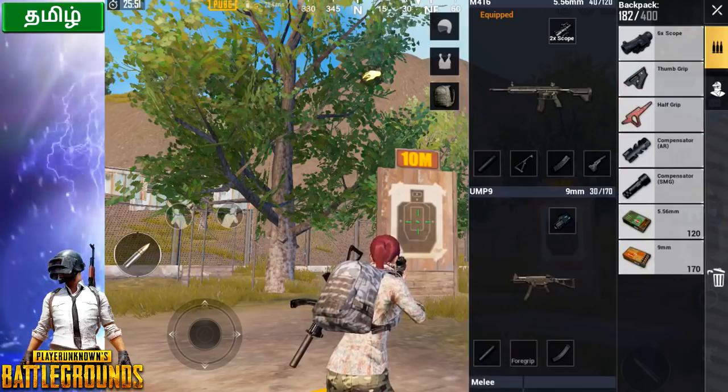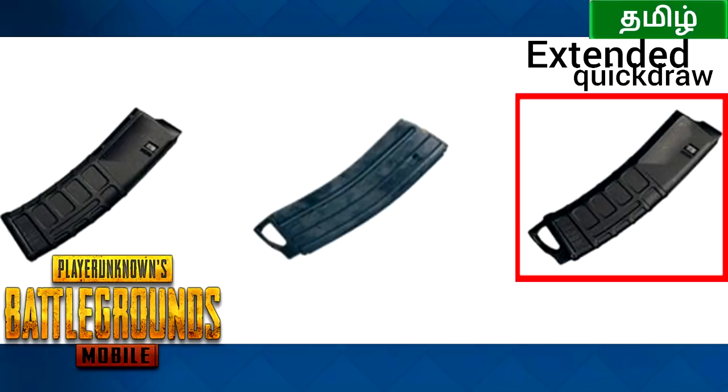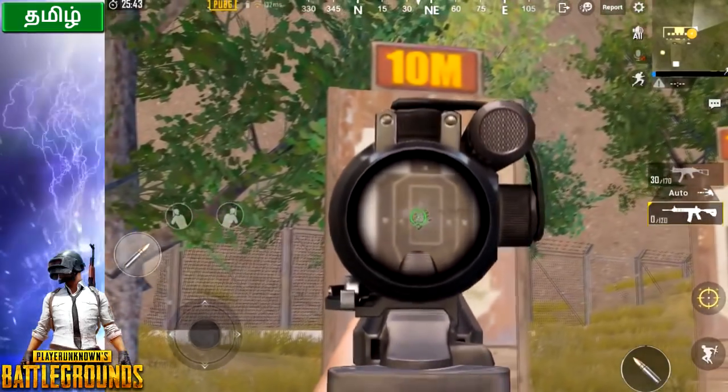Next is the mag attachment. The best is extended and quick draw for AR. You can increase the reloading speed and use 10 extra bullets capacity in the mag.